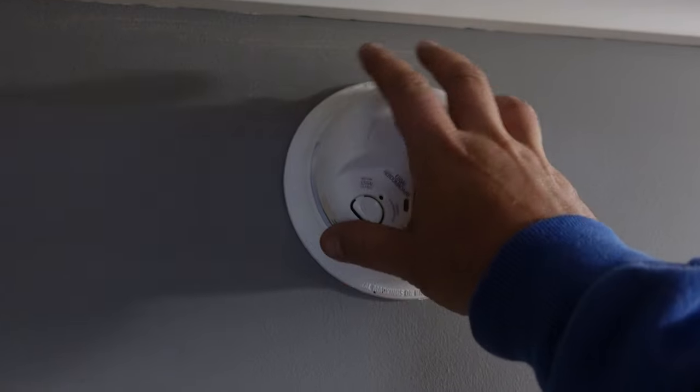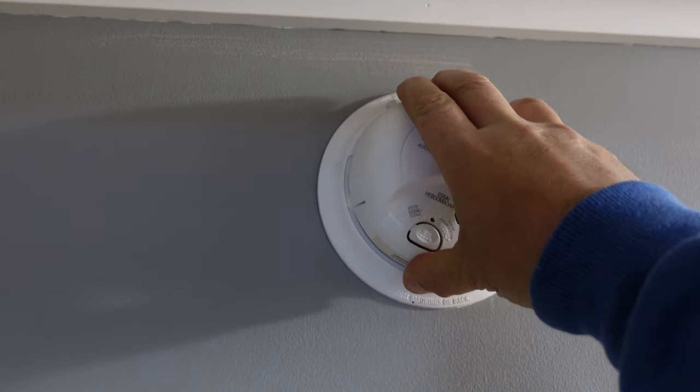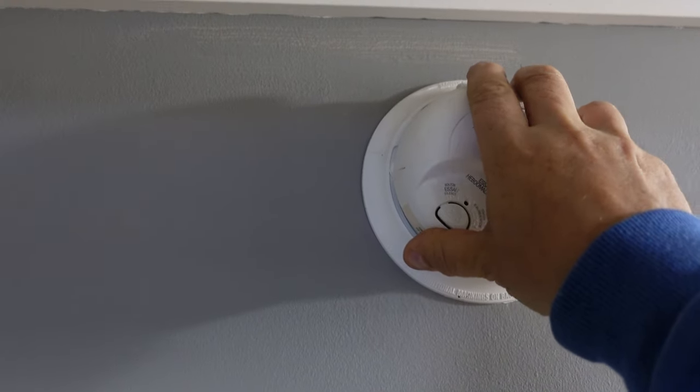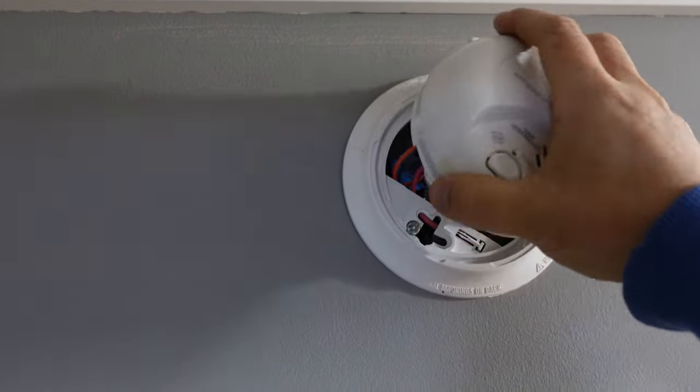When you're taking it off, you're going to turn counterclockwise. When you're putting it on, you're going to turn clockwise. So to take it off, you're going to turn counterclockwise and pull it off.